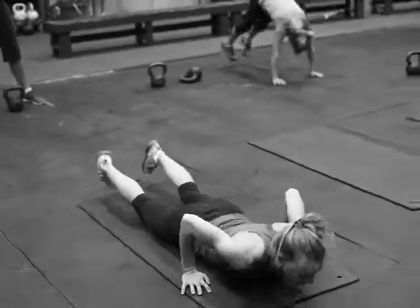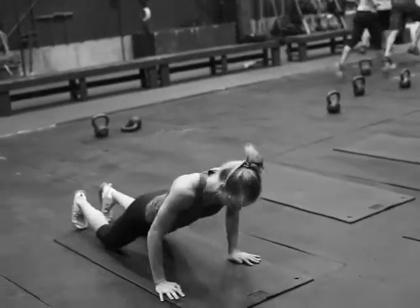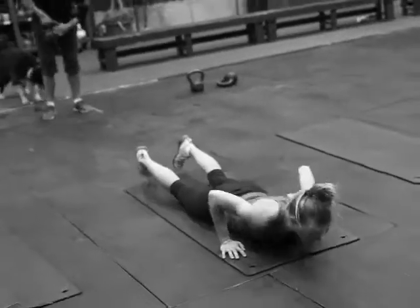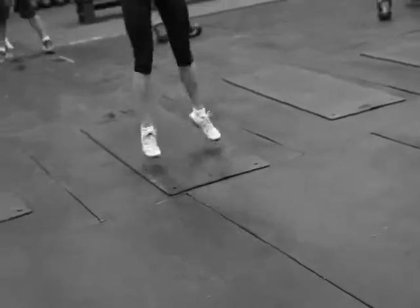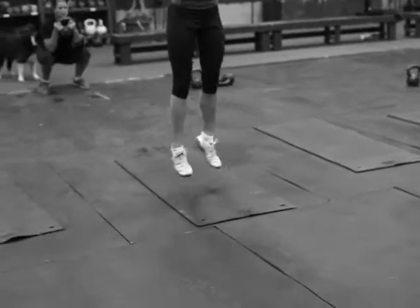If you're in a crowded city or something like that, go ahead and get on the rower or even a treadmill. I think treadmills are probably worse than a rower in terms of just being kind of soul-sucking, but it's up to you.